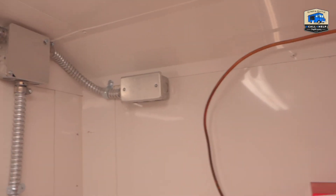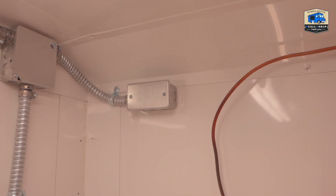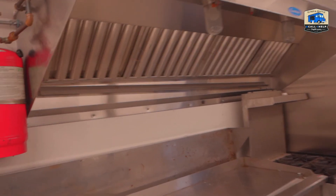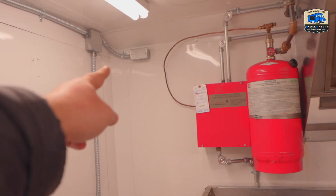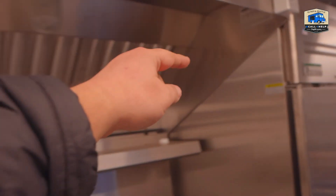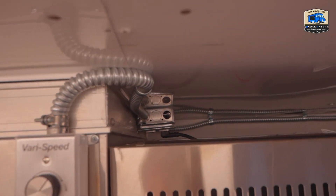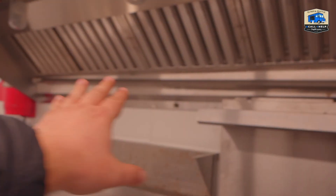And here the circuit ends. We have nothing on this wall — one end is over there and the other end is over here, so nothing on this part.